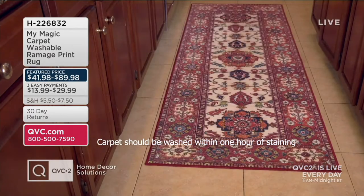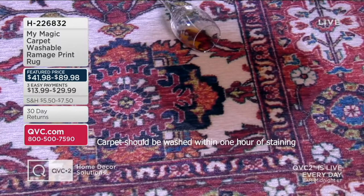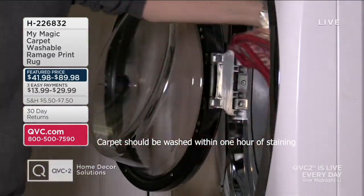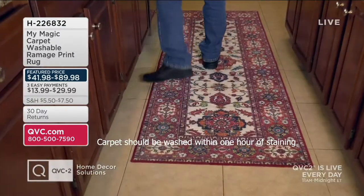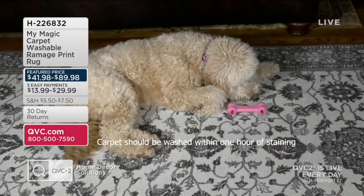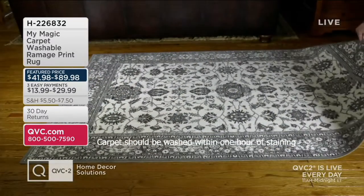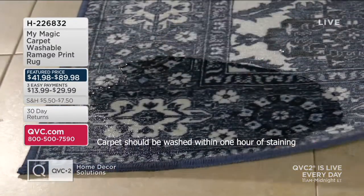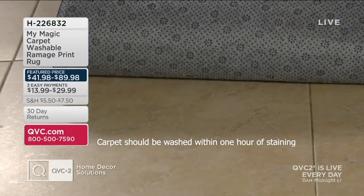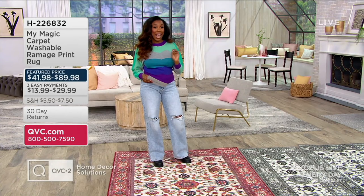you don't have to worry about it. The founder of My Magic Carpet had kids and pets, and how all things get messy when you've got that going on in your home. They got tired of spot cleaning and dry cleaning the rugs and knew there had to be a better way — and this is it. My Magic Carpet rugs are machine washable. You can also put them in the dryer,